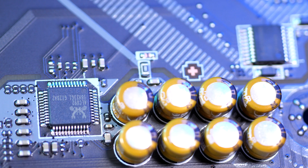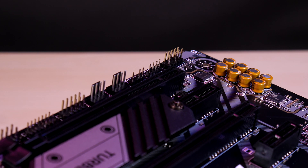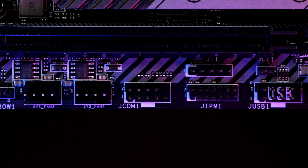The audio section uses the ALC892 codec for audio boost with high quality audio caps, and the section is completely isolated for clean sound with EMI shielding on the chip. Along the bottom we see the +12V RGB and +5V ARGB rainbow headers, HD audio connector, two USB 2.0 headers and three PWM fan headers.